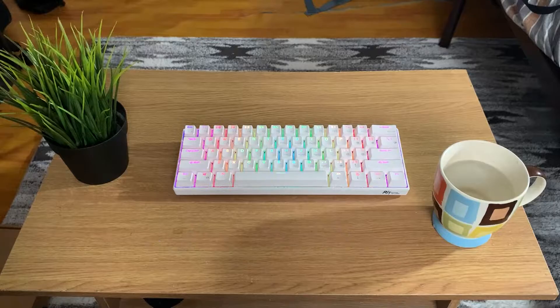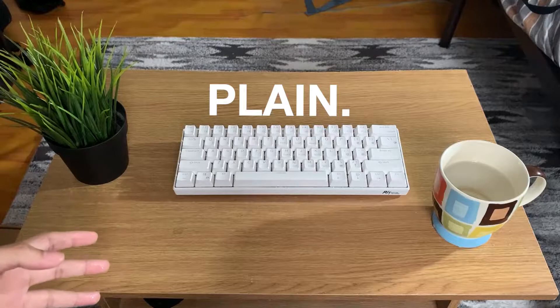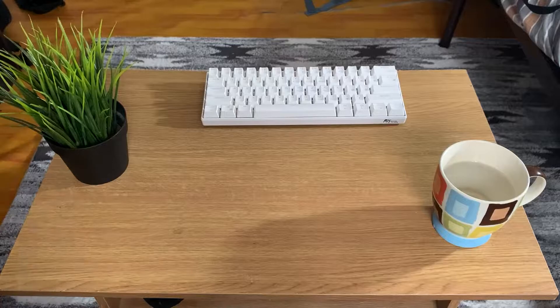In the last video, me and a few of my friends looped our keyboards. It was fun and all, but something didn't feel quite right. My keyboard still felt very plain, so I thought, what better way to spice up my keyboard than by buying a new set of keycaps.